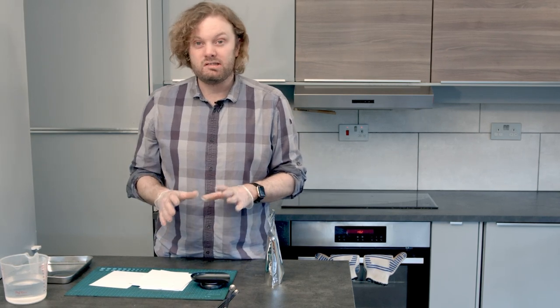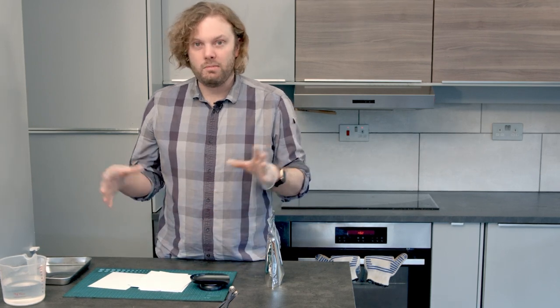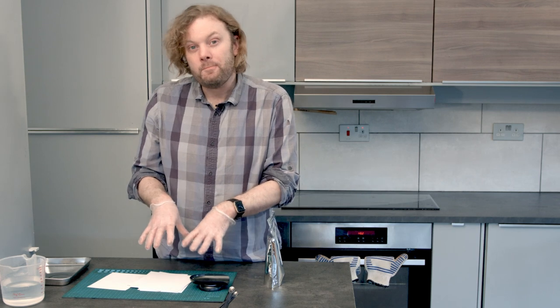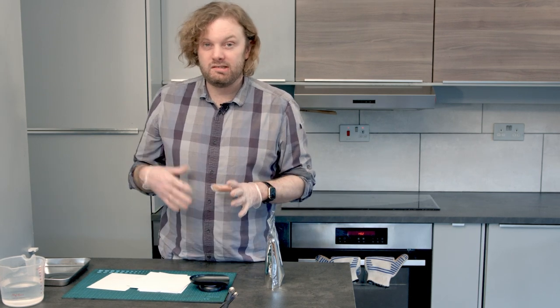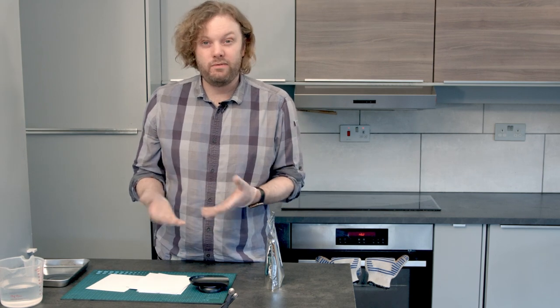Later on you can start adding gold toning and gelatin to the mix, which means the emulsions won't soak into the paper and you'll get a sharper picture. But today I'm just going to show you the simplest way of making a salt print — the way that's worked for me in the past.